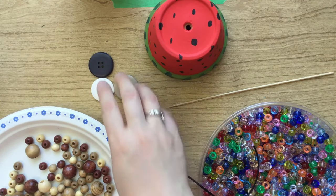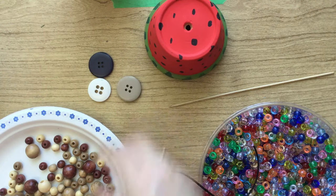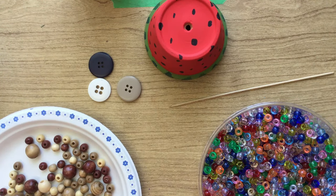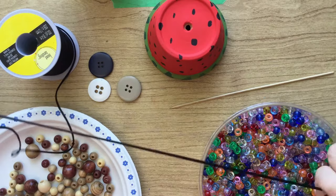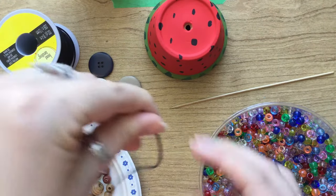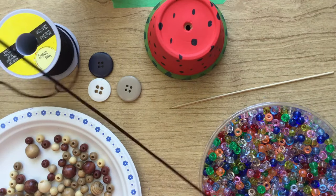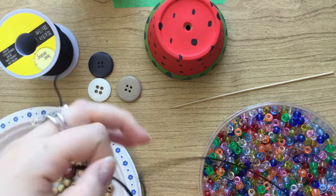I've decided to put buttons at the end of each one and then use beads. When you're cutting this string, make sure you have enough for what you want to hang down, and then what's going to come up through the pot — and you want to have enough to make a loop at the end. So you need quite a good length of string.